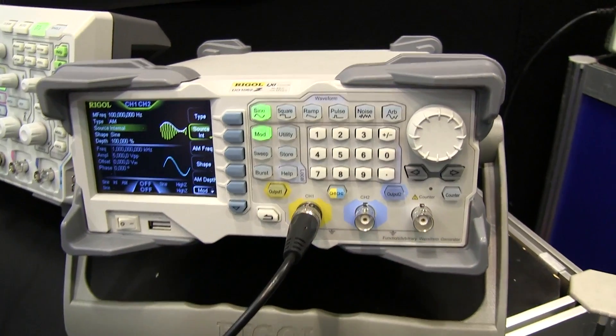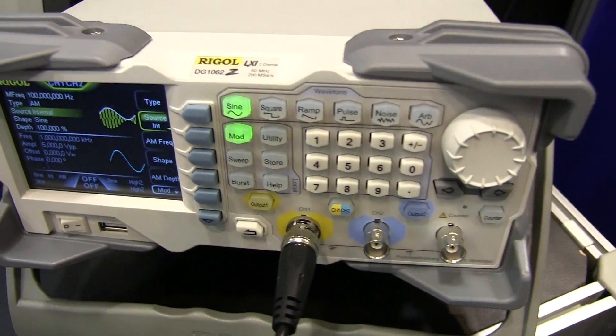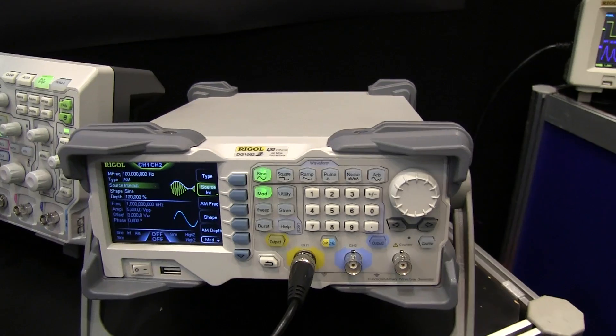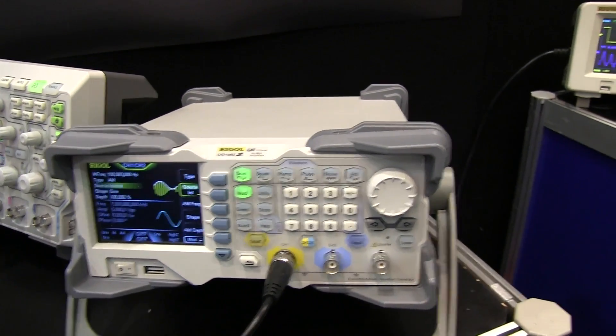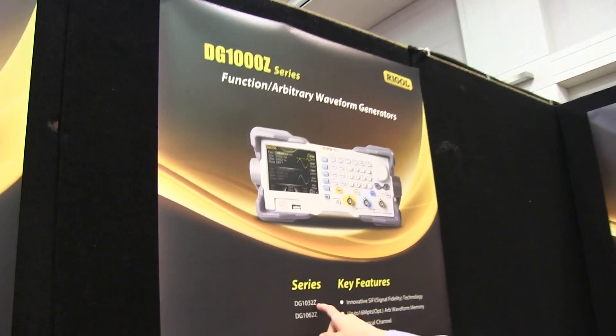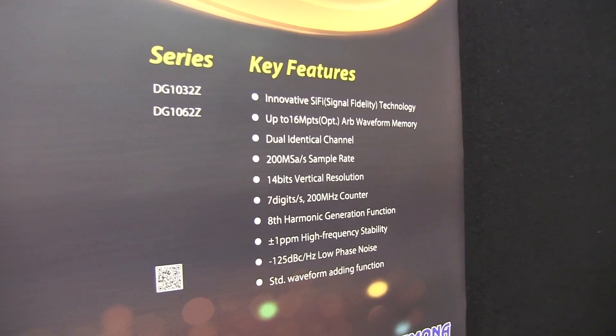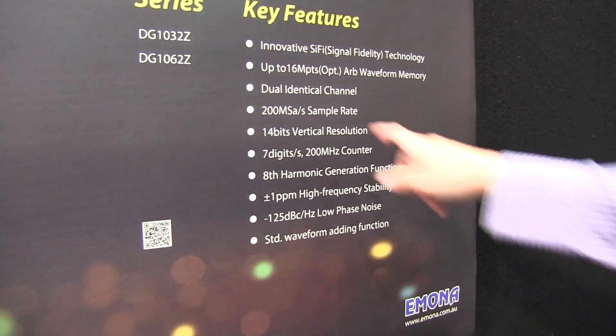And there's a brand spanking new, not even released yet, DG1060 — the 1000Z series. So there you go: 200 meg samples, 14 bits, it's got a seven-digit counter.